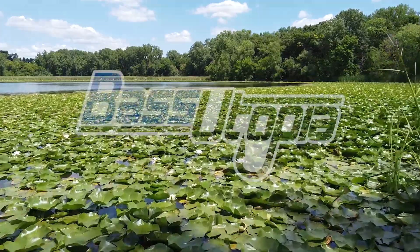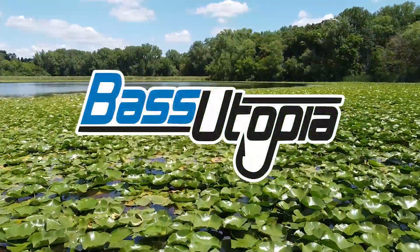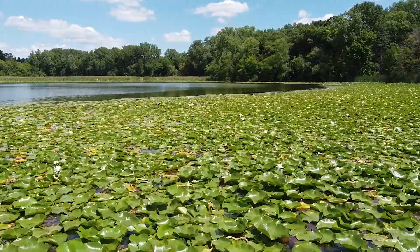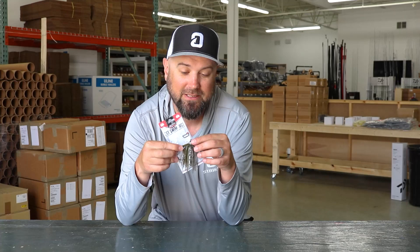Hey everybody, it's Polish Pete and this is the tackle breakdown of the Molox GT Swim Jig. This particular swim jig was designed in part with Justin Lucas, a Major League Fishing Pro, a very accomplished angler. One of his favorite techniques is swimming a jig, so Molox helped him out and designed a jig specifically for him.